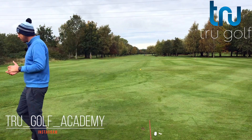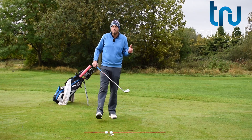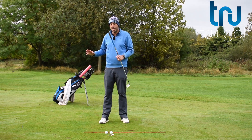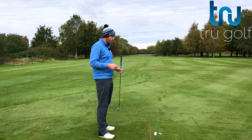I'm going to be demonstrating this with a mid iron, but this is relevant with any golf club. It doesn't matter what we're discussing it with — whether it's a hybrid, a driver, a wedge — it's all the same. So we're going to be talking about that trail arm and the elbow movement that we really want.